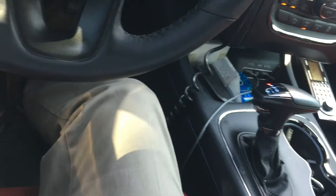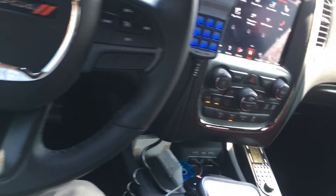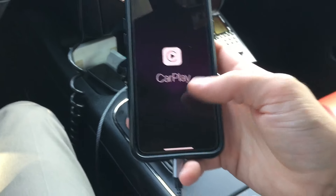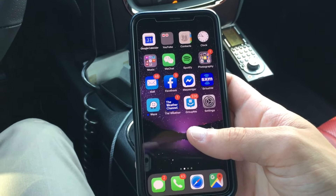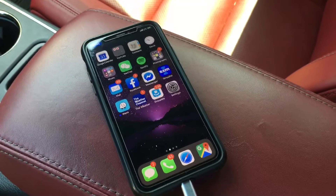As soon as I plug my phone in, it'll start charging, and Apple CarPlay will automatically come through. The first time you do this, it will ask if you want to allow CarPlay while the phone is locked, and you're just going to want to say yes to that.